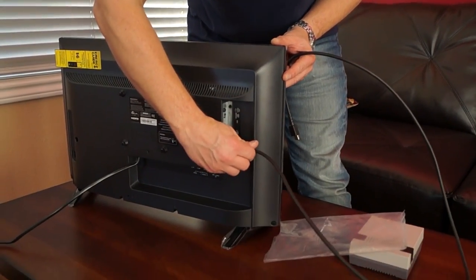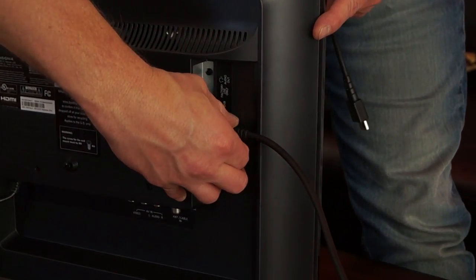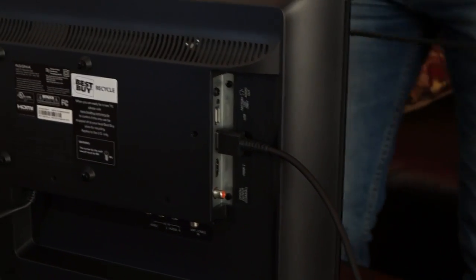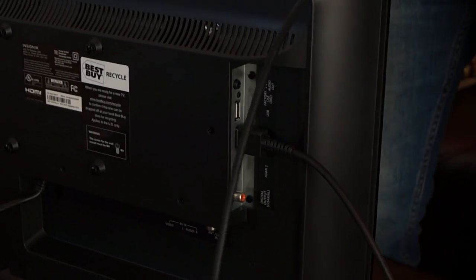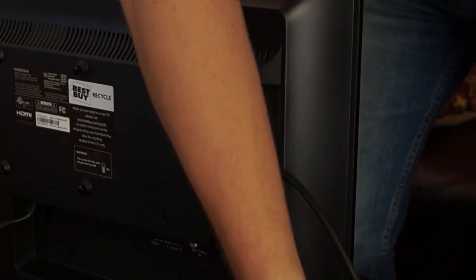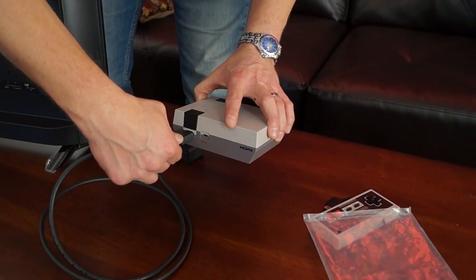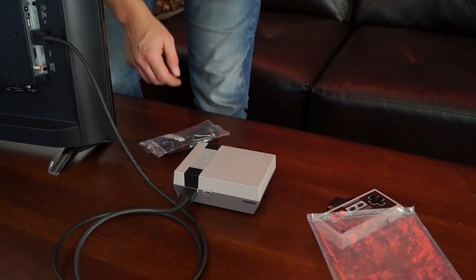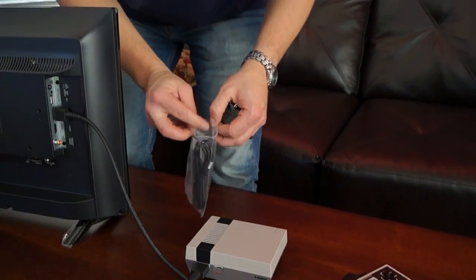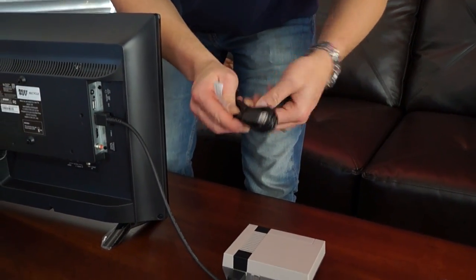This one just happens to be right here, and I want to plug it into HDMI 1 so that I know where I'm looking for it when it's connected to the television. We're a little long here but I'll just coil it back around, and just match up the HDMI cable to the HDMI input — and there you go. Next we're going to take the power block and our USB cable.